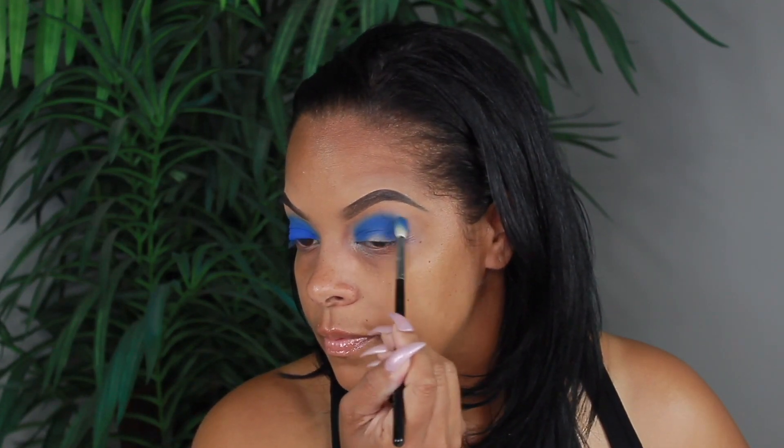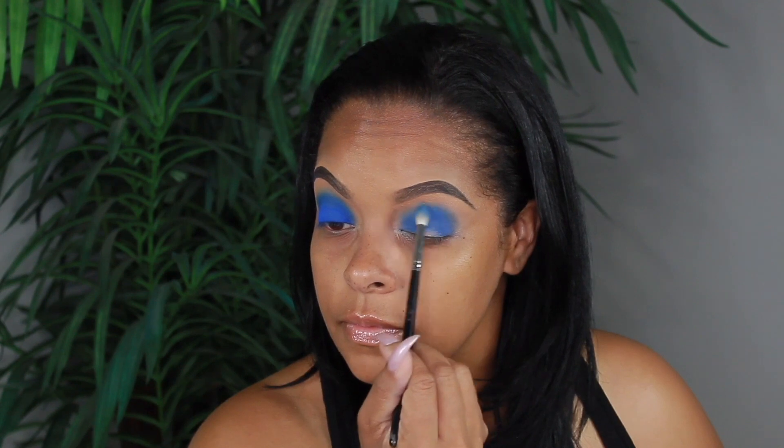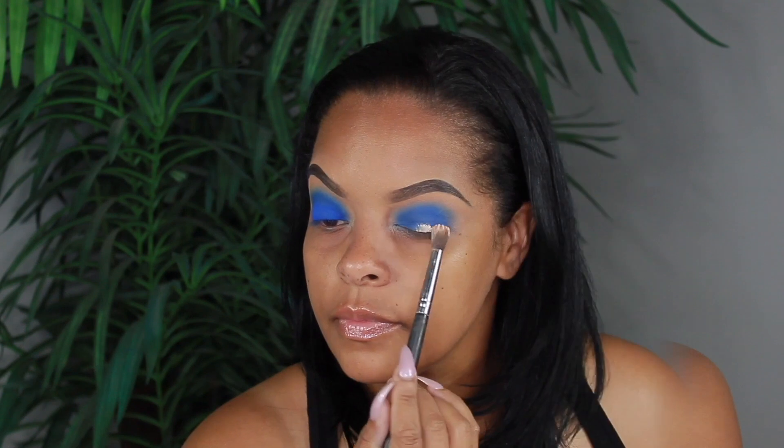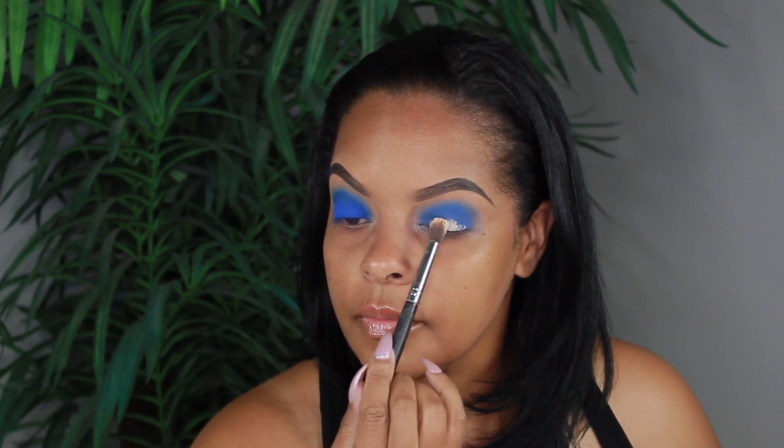The brush that I'm using now is my Morphe M514 brush and I'm just blending out my edges. You do not want your edges to be harsh at all.